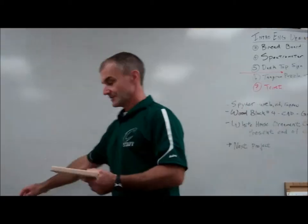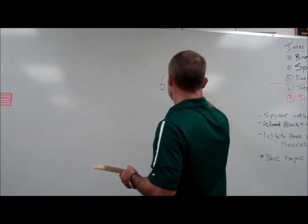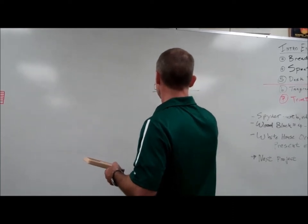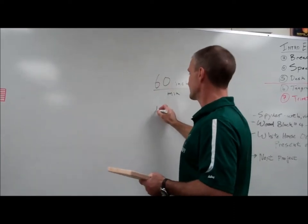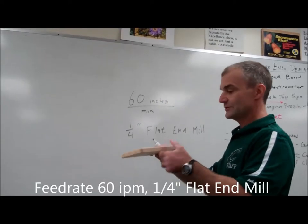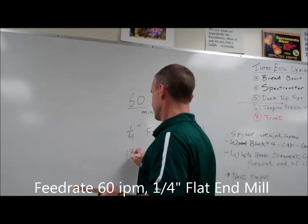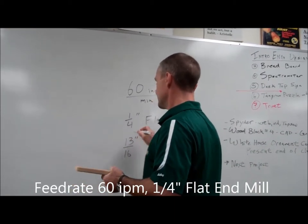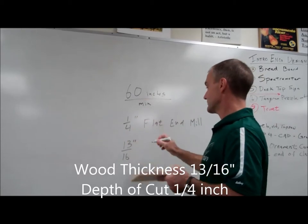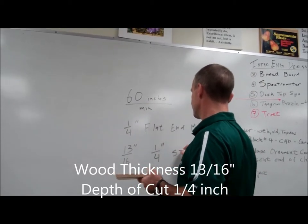This is maple. We're going to run this maple at 60 inches per minute. We're going to use a quarter-inch flat end mill. This wood is 13 sixteenths thick. Each step that the bit goes down can only be a quarter inch, so the quarter inch is the step down.